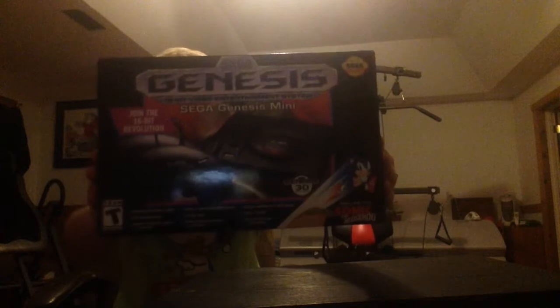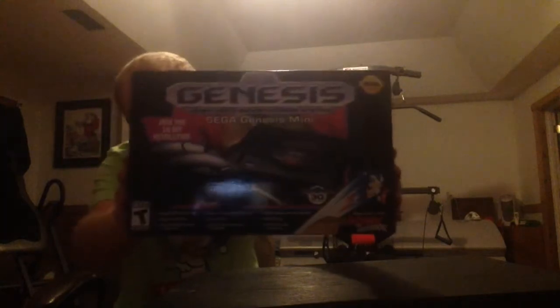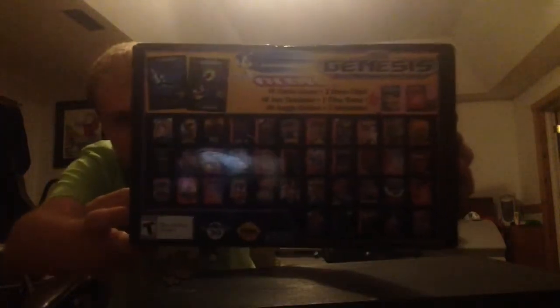Today I'm going to be unboxing for you the Sega Genesis Mini, including Sonic the Hedgehog and over 40 games I believe. So I'm gonna give you a little 360 view of the box here so you guys can see. Can't really read it that well but that's okay — there's the bottom and the back which has all the games. But enough about the box, let's go ahead and dig into this right now.